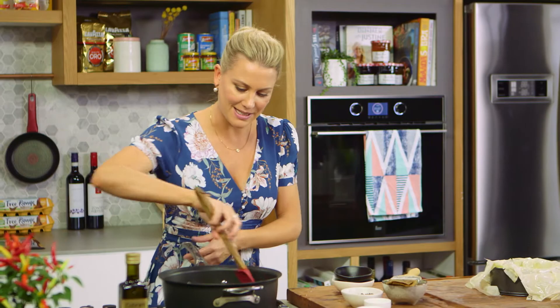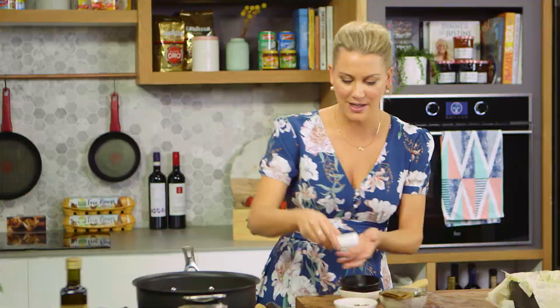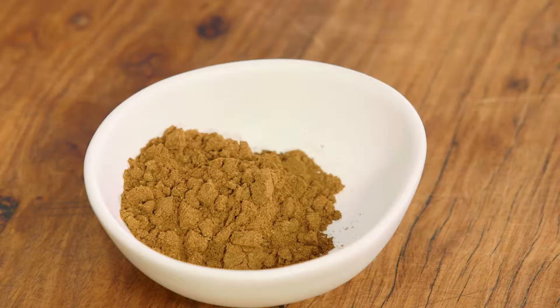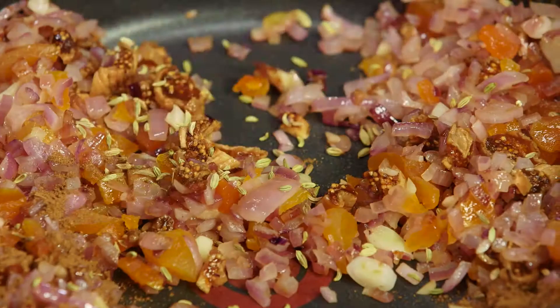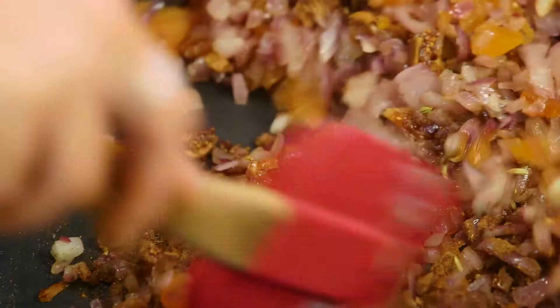We just want to warm through the dried fruit and they'll rehydrate when I start to add some stock. Look at those beautiful colors! Now we'll add some fennel seeds and then our Middle Eastern spice mix — a good handful in there. We want it to toast off, so another stir. Once you start to smell the spices toasting in the pan, you know it's time for the next step.